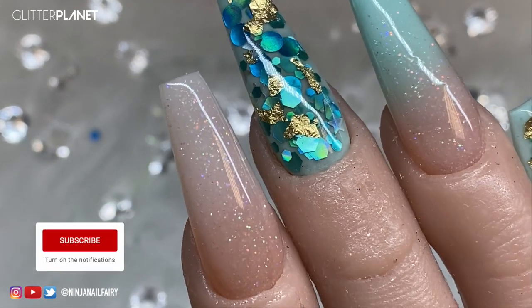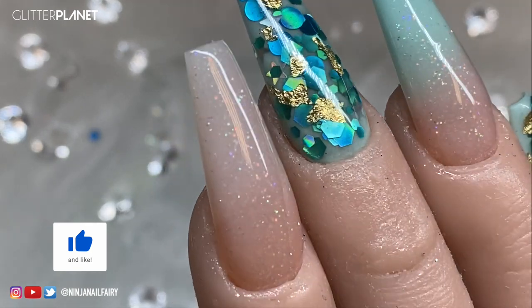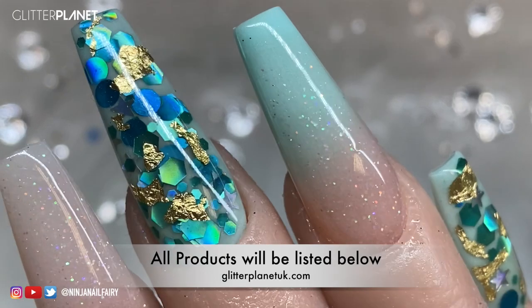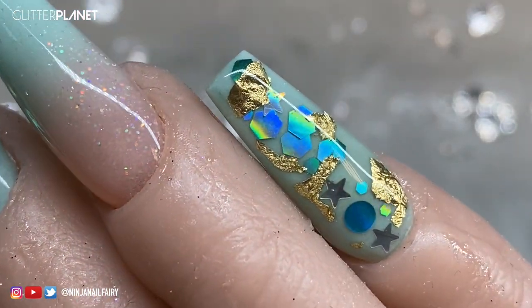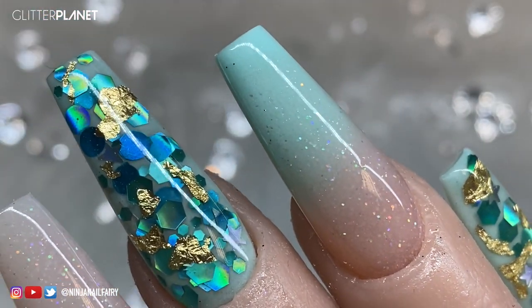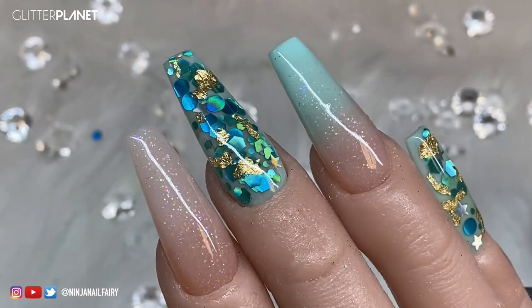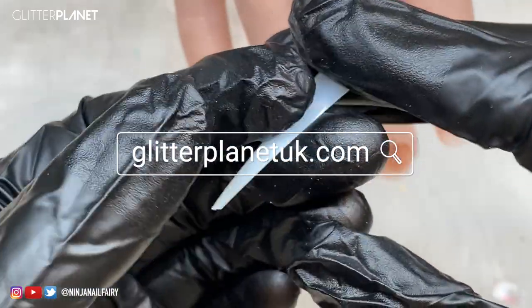Hey guys, in this video I'm going to be creating this gorgeous mint and gold nail set - I'm so excited about it, I think it looks absolutely gorgeous. If you want to see how I created it, just keep on watching. As always, I will list and link all of the products in the description box or on the post depending on where you are viewing this video, but everything is available on my website which is glitterplanetuk.com.